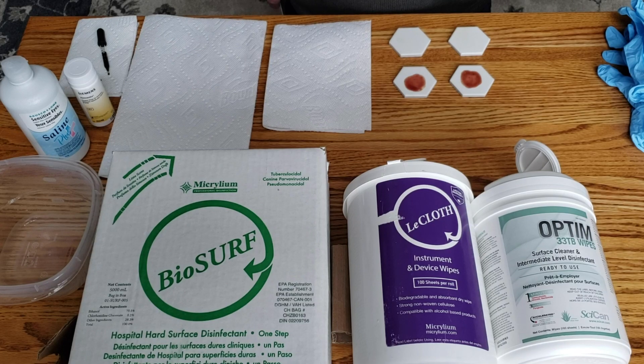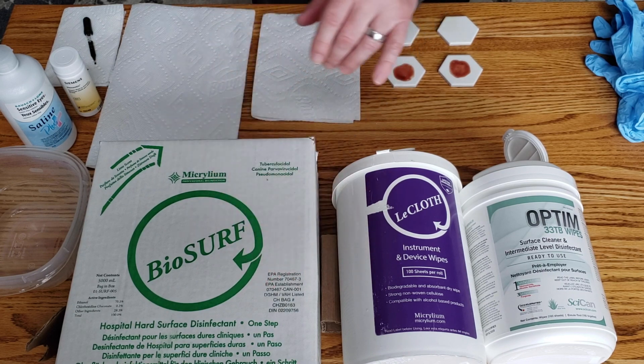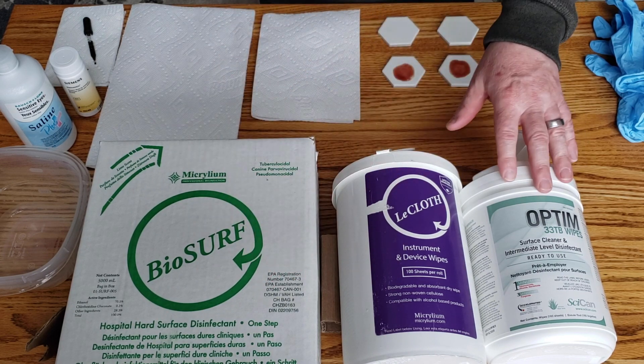Hi, I'm Ted Gray from SciCan. Today we're going to be doing a cleaning efficacy test comparing Micrylium BioSurf One-Step and their LeCloth wipes with Optum 33 TB ready to use.